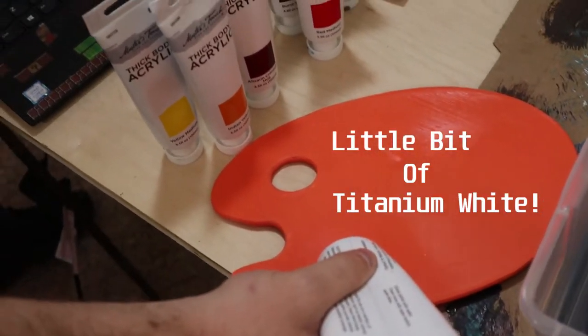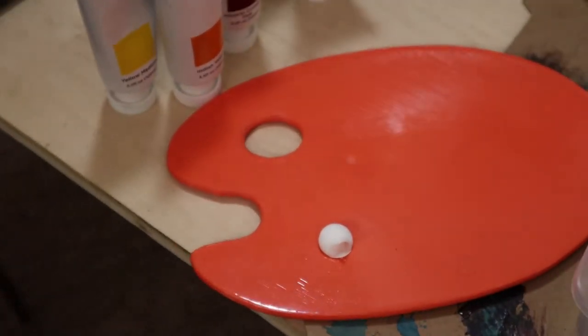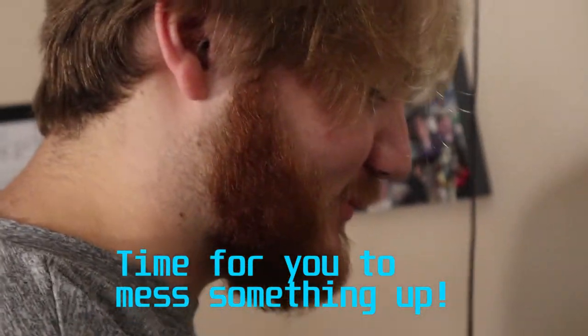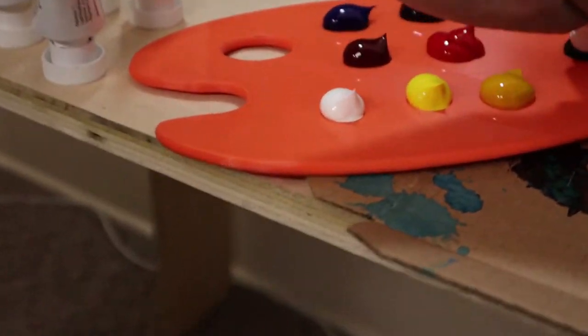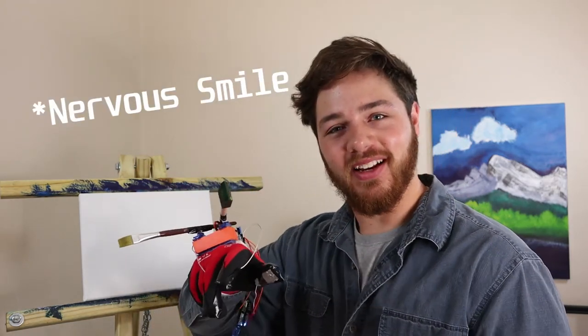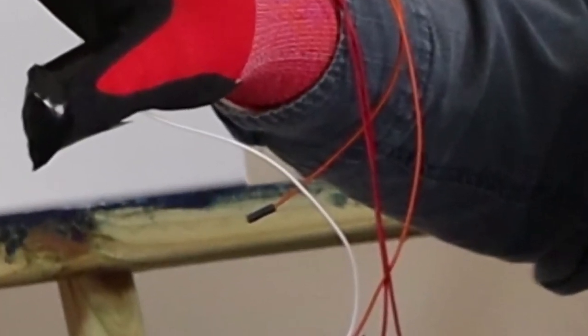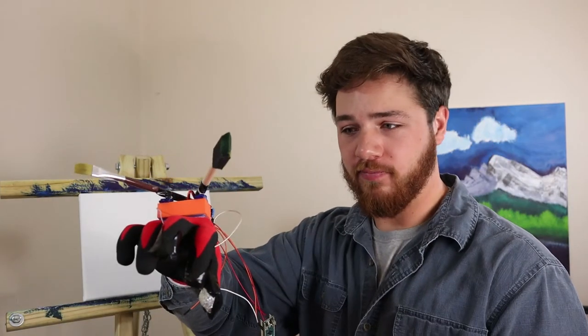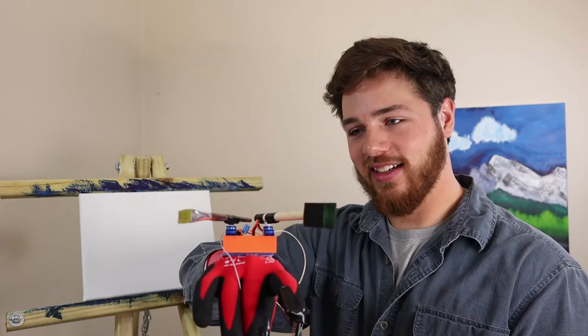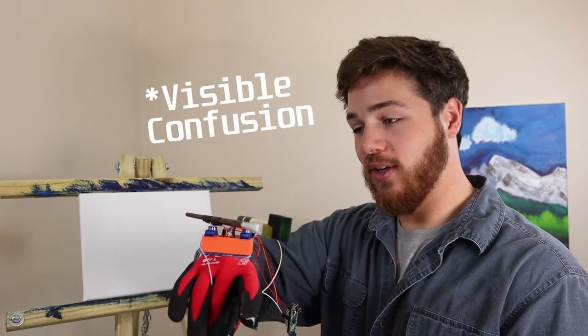Let's go ahead and load up this thing with paint, we're gonna try this seascape and put Bob in the corner. We're set up — first thing to do is plug the power in and watch. Now when I connect my fingers... I know they're not exceptionally fast but they work. All right, this one's not working.